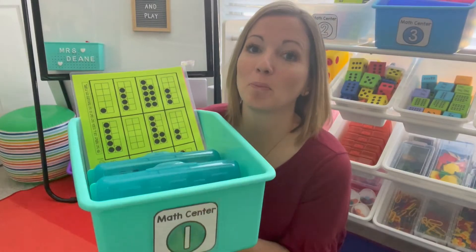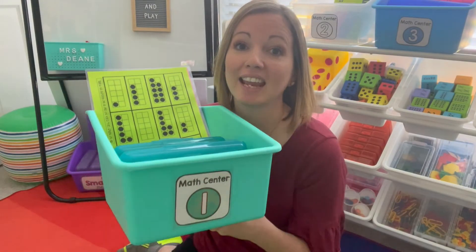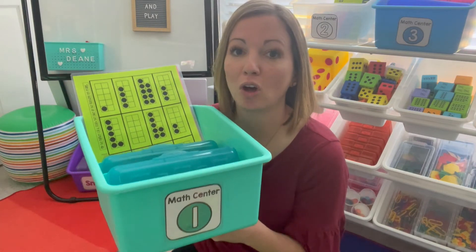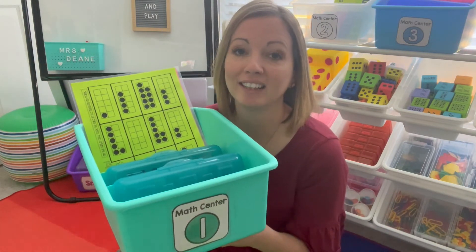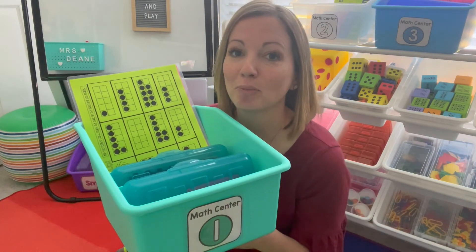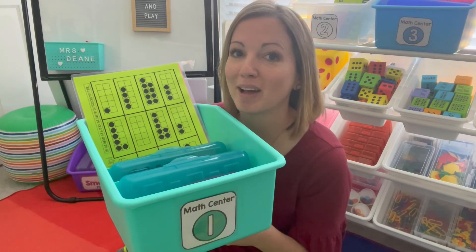I hope these low prep activities help save you time and keep your students engaged in mathematics. I will link the activities and materials I use below in the description, so check there for any links you might need. If this video was helpful to you, make sure you like it and stay tuned for more videos on making the most of our math block.